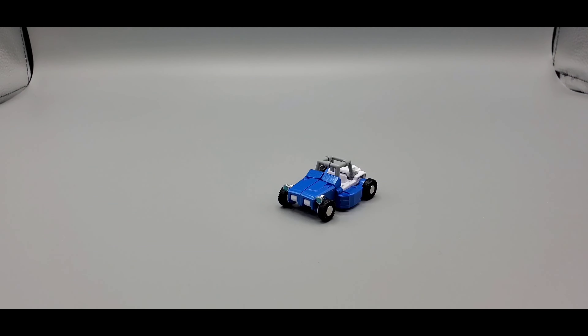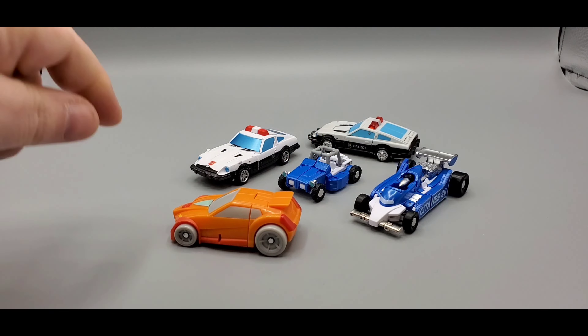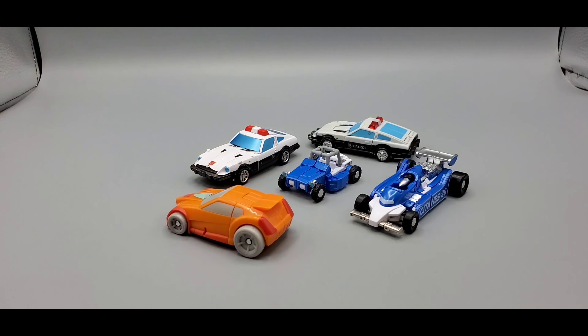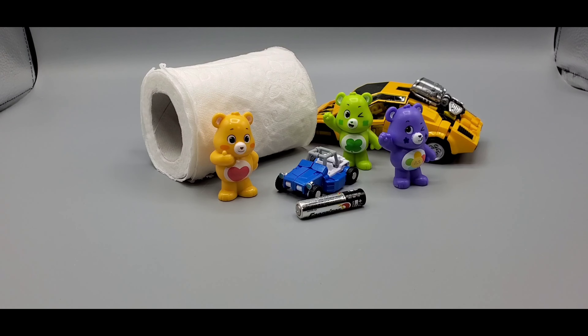There he is next to New Age Prowl and Mirage, then you got the Universe Wheelie, and Magic Square Prowl as well for scale. And a crappy toilet paper roll, an AAA battery, and Cadbury eggs for more scale.